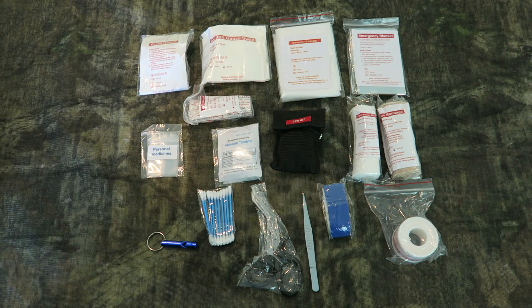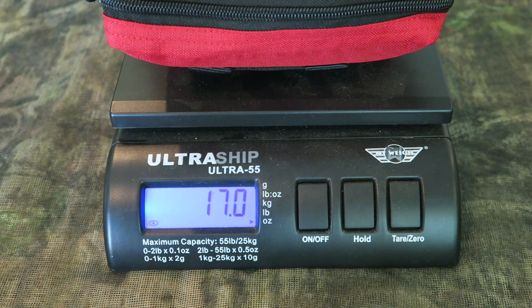That is very, very thorough for what you get in such a small kit. It is 17 ounces.